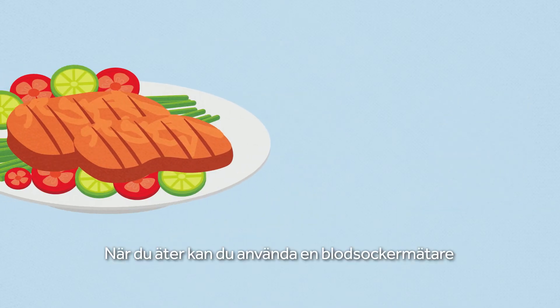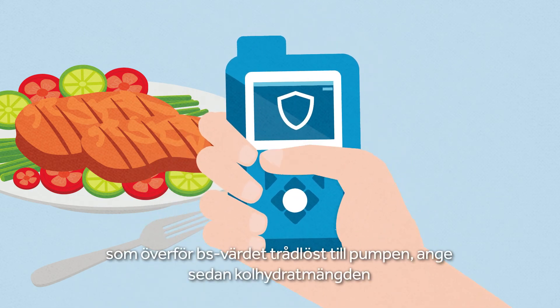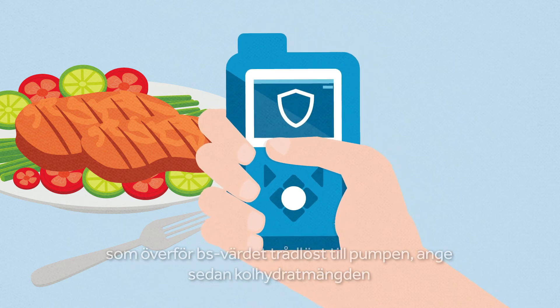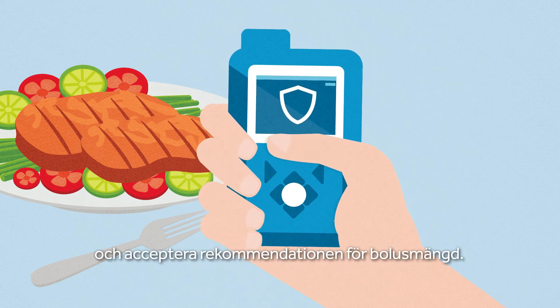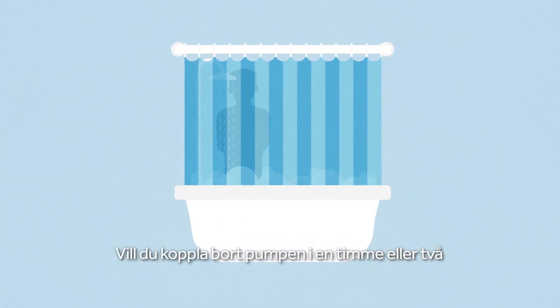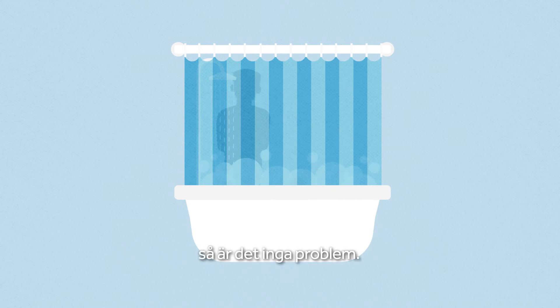For meals, simply use a blood glucose meter to check your blood glucose levels. Enter the carb count into the pump and accept bolus dose recommendations as calculated by the insulin pump system. And if you want to disconnect the pump for an hour or two, you can do so without any problems.